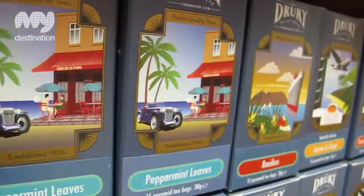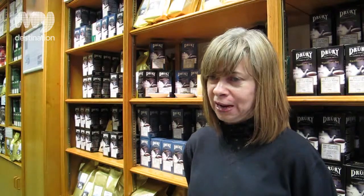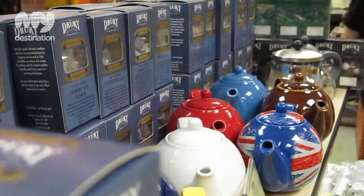Types of tea you'd have without milk would be Lapsang Souchong, any of the fruit teas, the herbal infusions, and Darjeeling teas — first flush and other speciality ones. Teas with milk would be your smaller leaf: Assam, English breakfast, Rwandan, Kenyan.